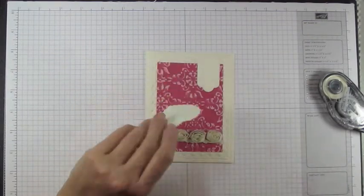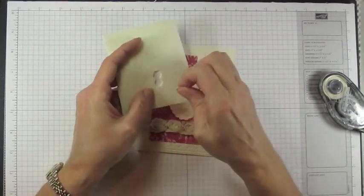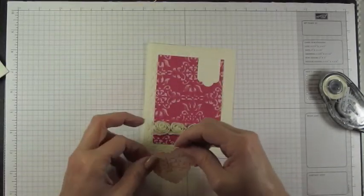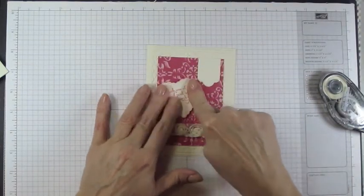Once the flower trim is placed, take your greeting, put stamping dimensionals on the back of that heart, remove the adhesive backing, place the heart, and adhere it down.